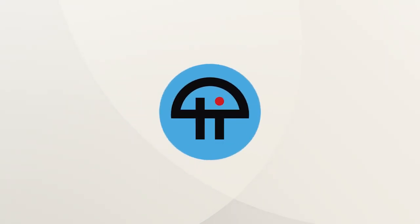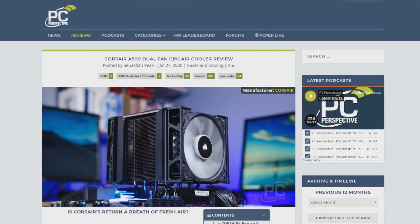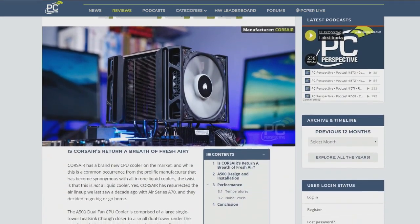This is TWiT. The A500 Dual Fan CPU — you did the review on this one. It is a big, happy black box of fans and cooling joy. How did it hold up in your testing?